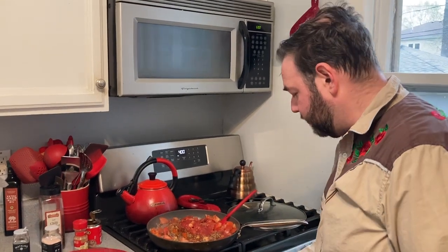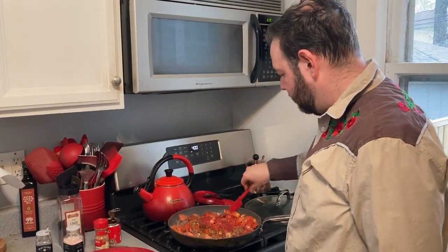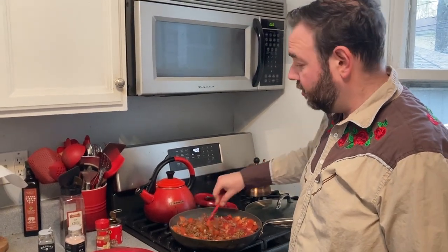We're going to drop the heat down to low and let this cook on low for about 10 minutes. While that cooks, we are going to make the cornbread for the top.